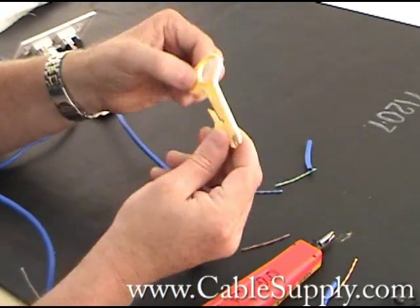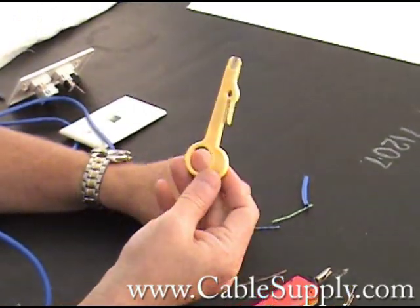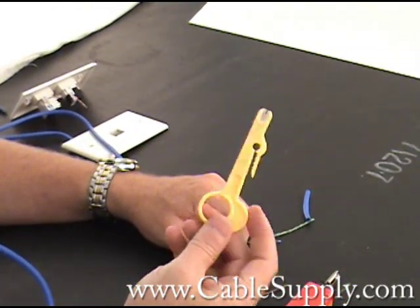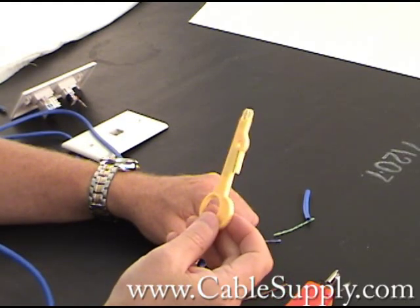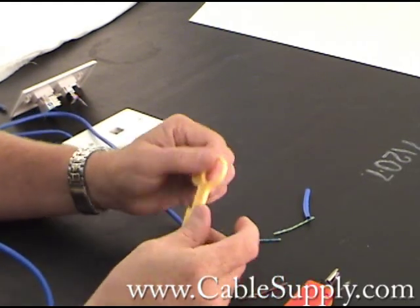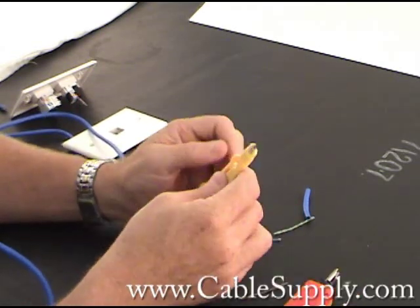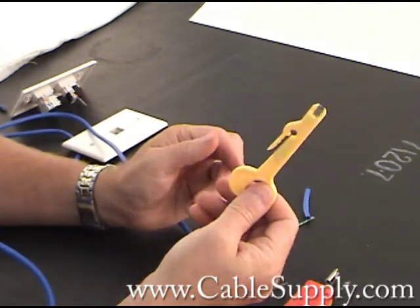If you're a do-it-yourselfer working on your own jacks at home, you really don't need the professional tool — this inexpensive one will suffice. And even if you're doing a small job, this will suffice. I still keep these in my toolbox because they have great cutters on there. Either cutter is fine, but sometimes I use the professional one. It's just nice to have it.